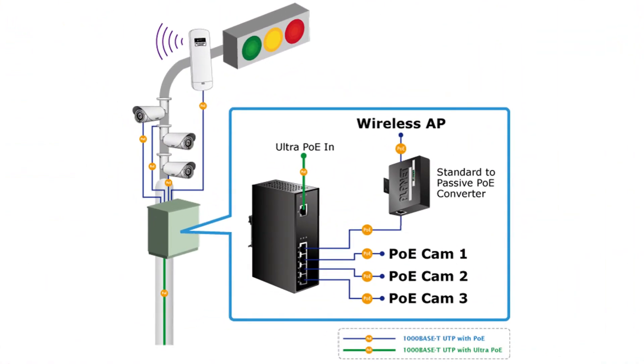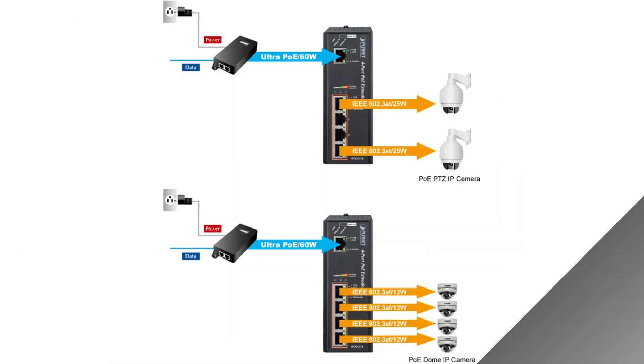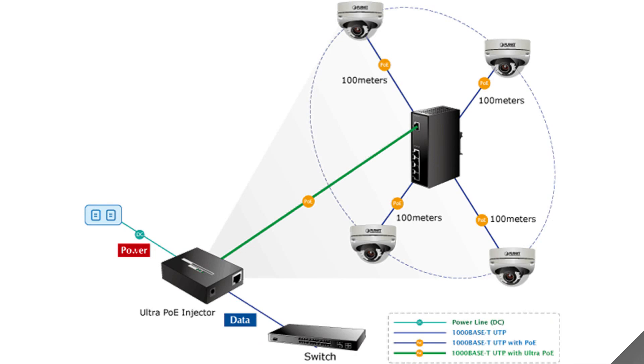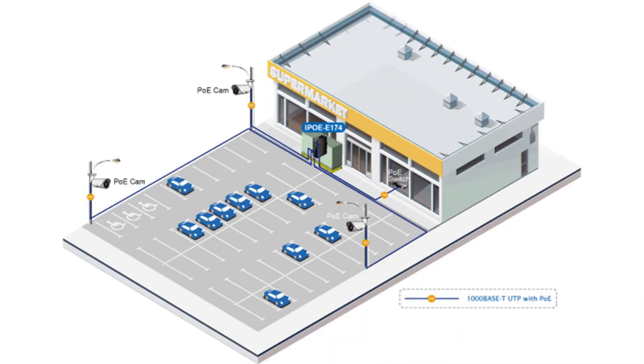Now that we're acquainted with the hardware, let's go over some of the applications the IPOE-E174 is used for. As you can see from this diagram, this device is used for outdoor multi-point POE applications. It can power a combination of IP cameras and access points from a single source. It can be part of a new deployment, or it can be added into an existing deployment in order to extend power and data an extra 100 meters. It has a plug-and-play design, which means it takes little time to set up and requires no additional programming.